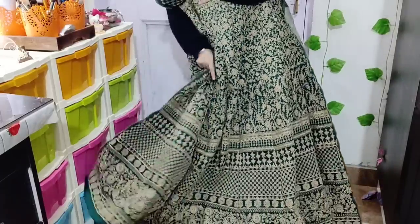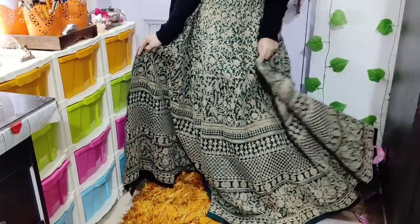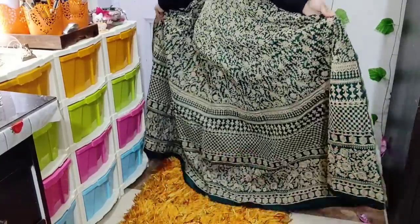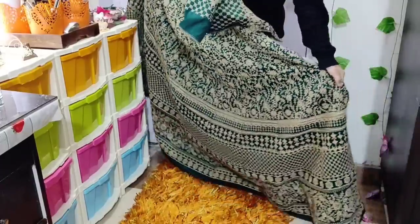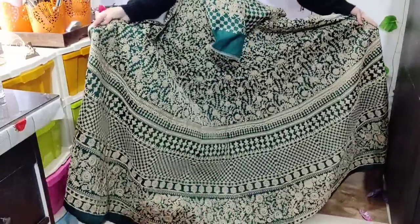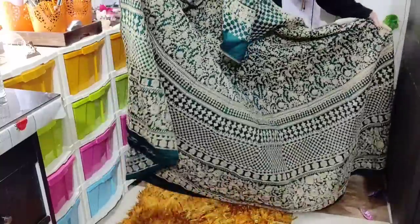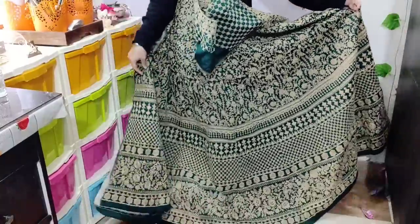Now I will show you the other side. You can see it — it is very good and has a good shape. It is a wide open frame. It's very beautiful and looks even better this way. I really like it. It is a very good, great shape.